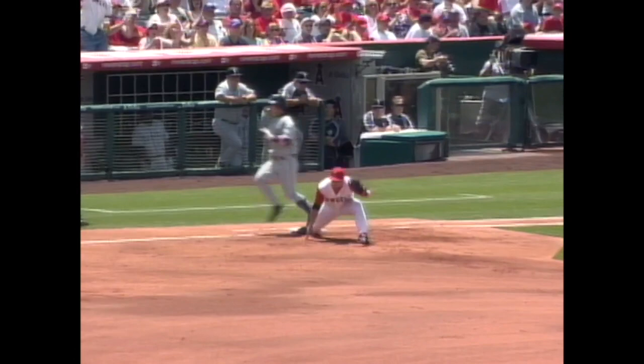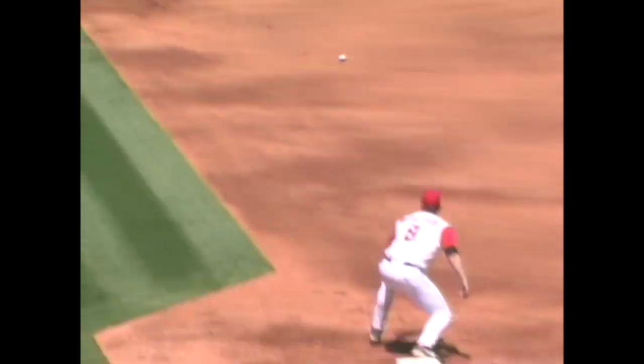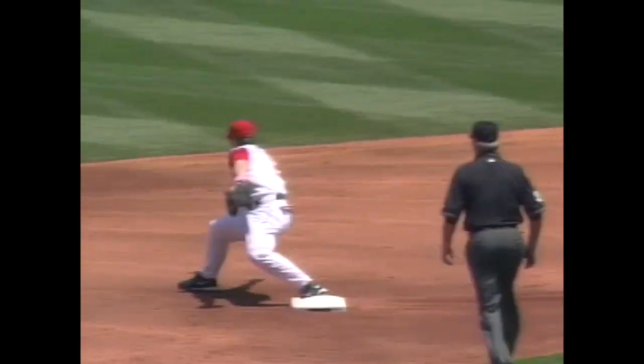That takes a lot of courage because as the second baseman, your back is to that runner the whole way. Watch Adam Kennedy — he has no idea where Beltre is coming from. He catches it and throws it about head-high, just in case, to get that runner out. See how he kind of low-armeds that — a nice double play that'll pick up Weaver.